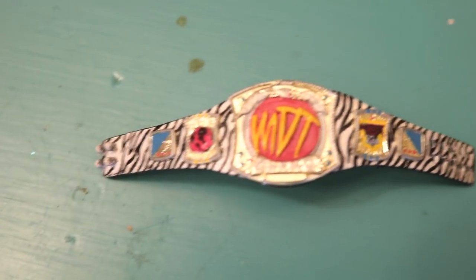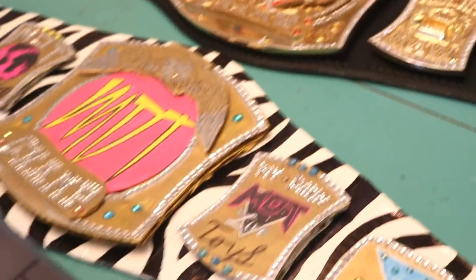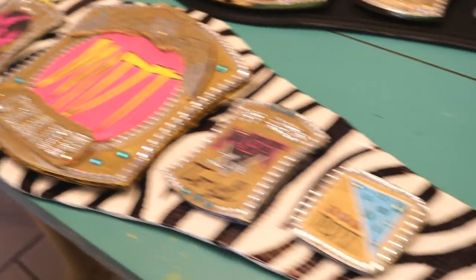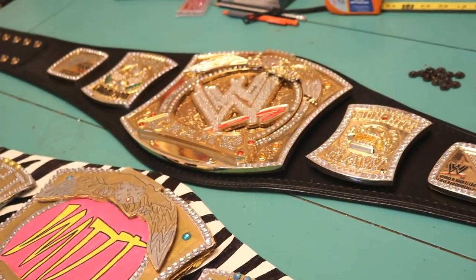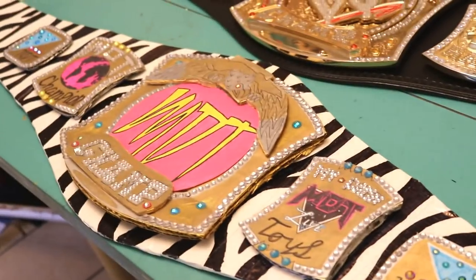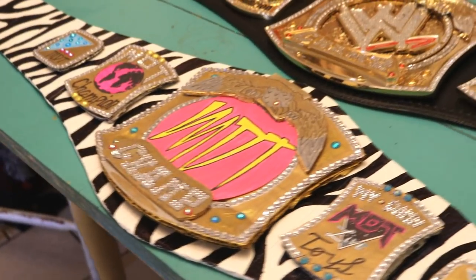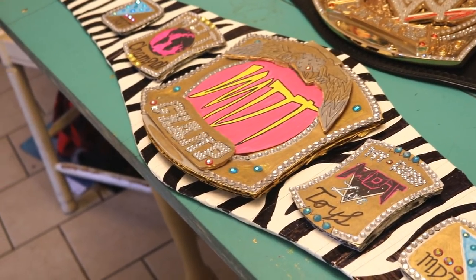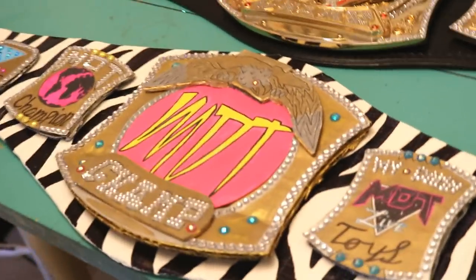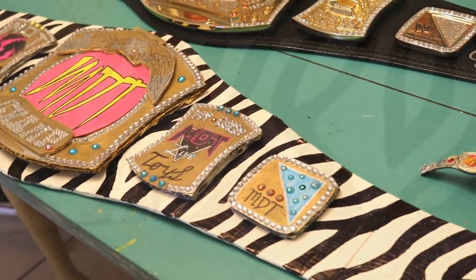This belt was made by Showstopper Custom Figs — I brought him the original design and he totally hooked it up. It looks absolutely amazing, made off of the championship spinner. I wanted to make it life-size, but I don't have the money right now for an official metal replica like the WWE title, so I made it out of cardboard. Huge shout out to my brother and my wife for helping — we've been in the kitchen grinding for hours and it totally looks amazing.